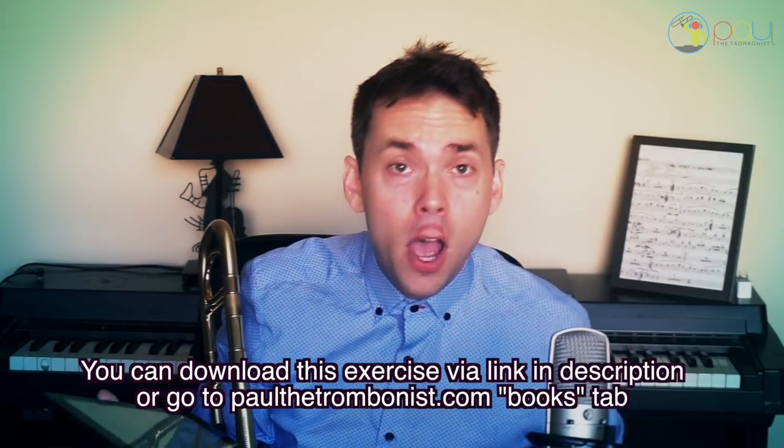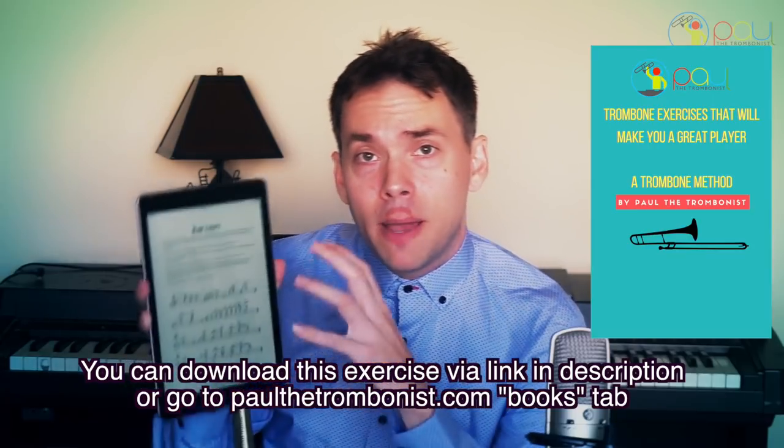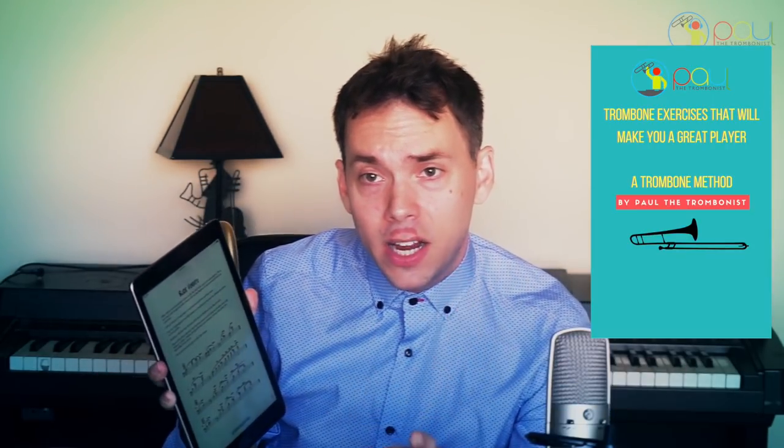I wrote this all out for you — you can just click the link below or go to paultrombos.com, books tab. This is part of my method book, 'Trombone Exercises That Will Make You a Great Player.' It has a lot of different categories, and I wrote out all these different exercises that I feel are the most important ones to take your playing to the next level.